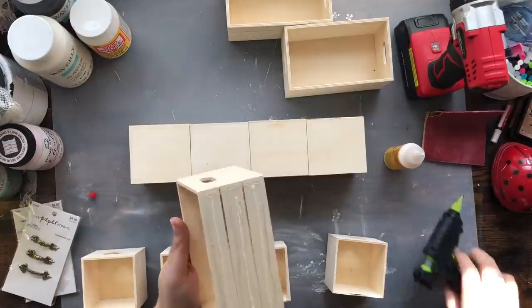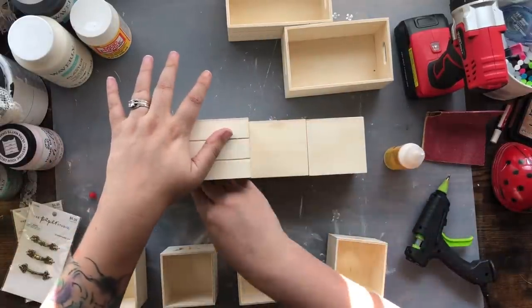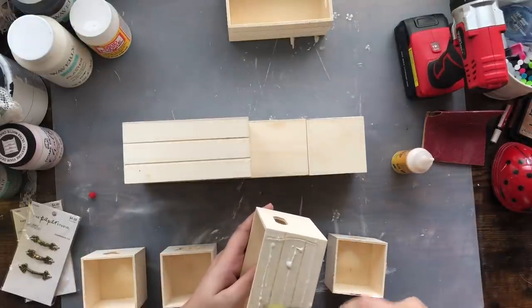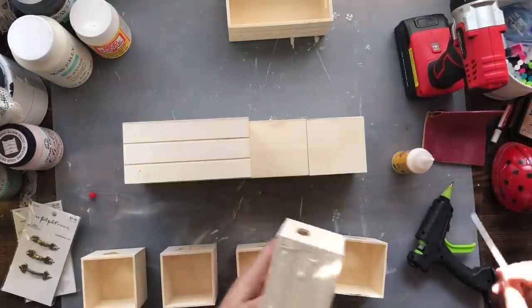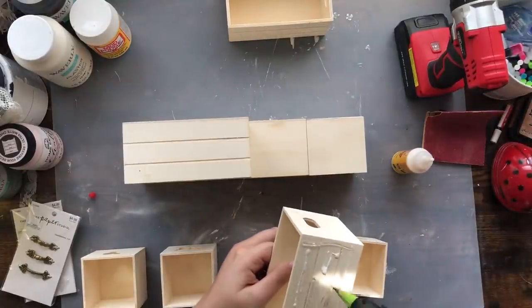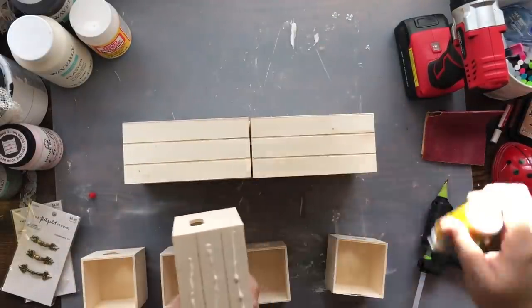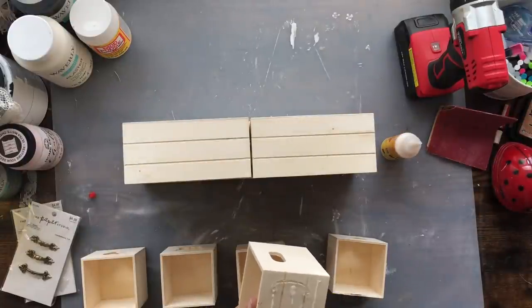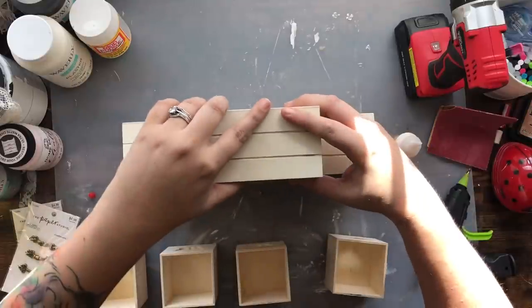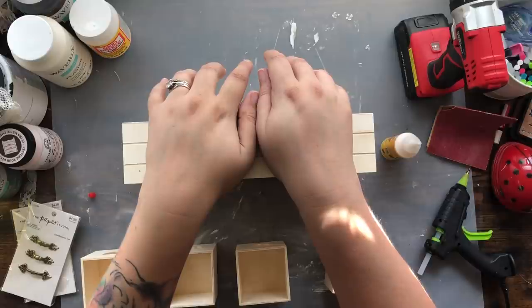I also had some larger crates that didn't have the space between the slats. I love these crates and I've used them in plenty of DIYs before. For this project I decided I wanted the drawers on the bottom and the crates on the top. I'm placing two crates on top of the drawers and then a third crate on the very top of those two, using hot glue and super glue wood glue from Dollar Tree.